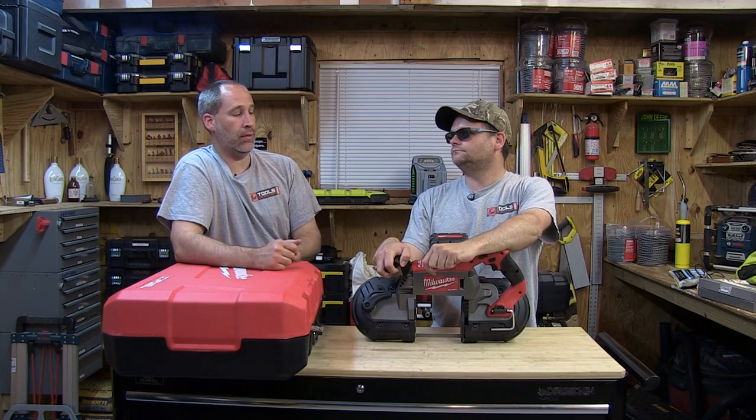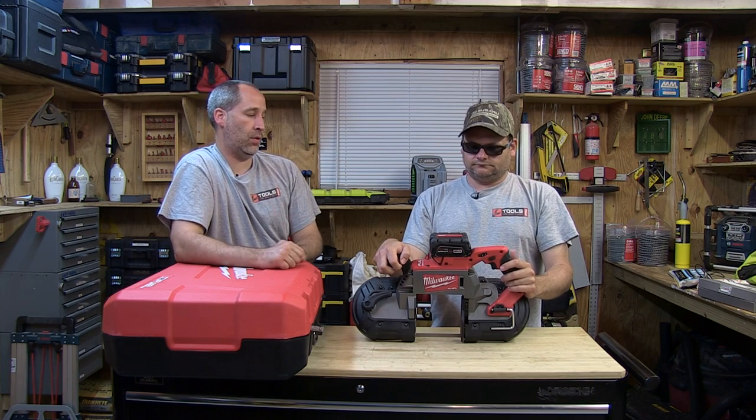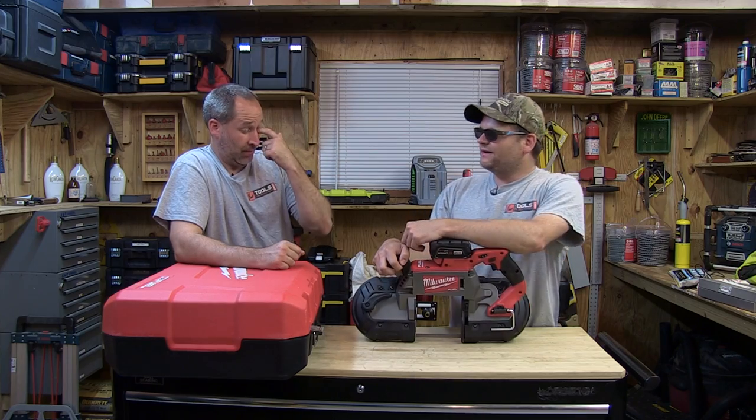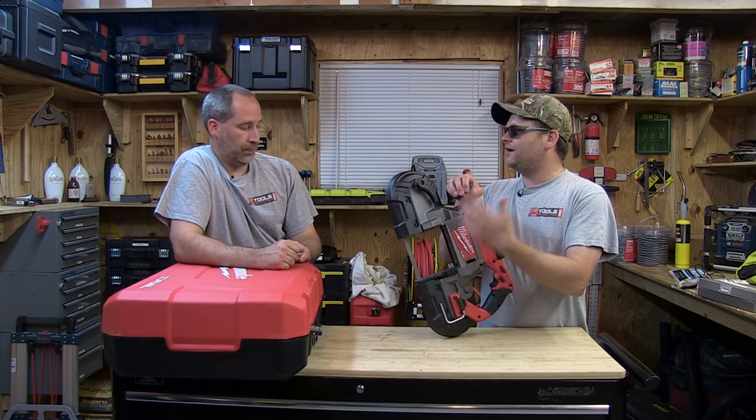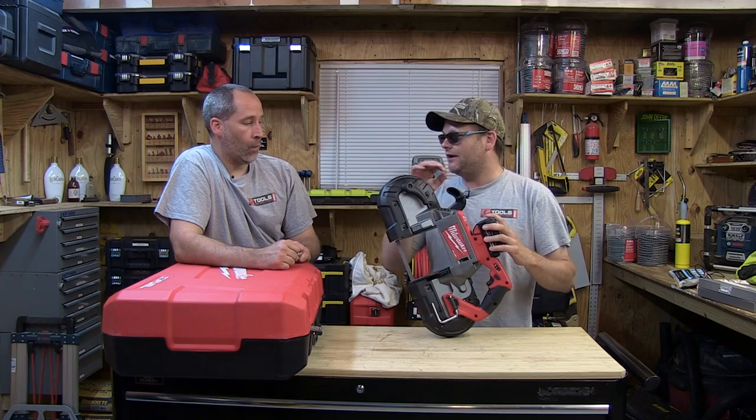The 22 is because it comes with two batteries. If it's a 21, it comes with one battery, and a 20 is a bare kit. Why would you use the deep cut? Deep cut is for deeper cuts — you're going to be able to get bigger pipe, bigger things. You might even get some small I-beam in there if you really had to.